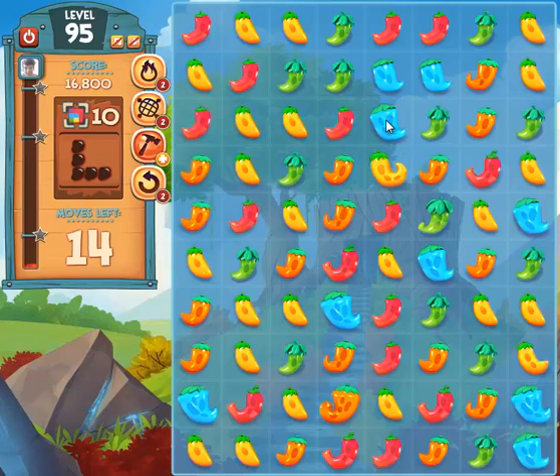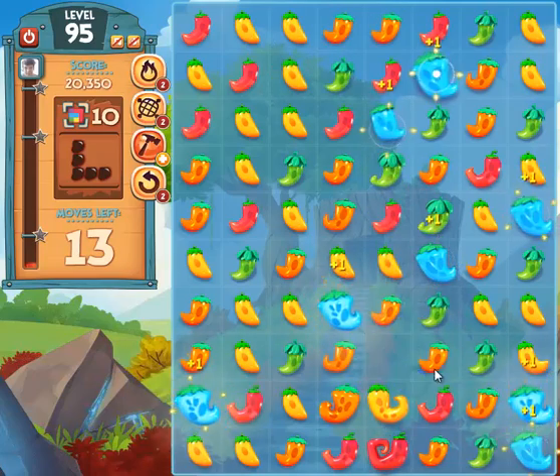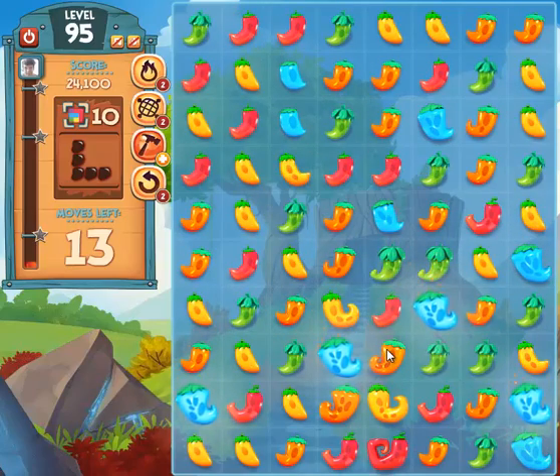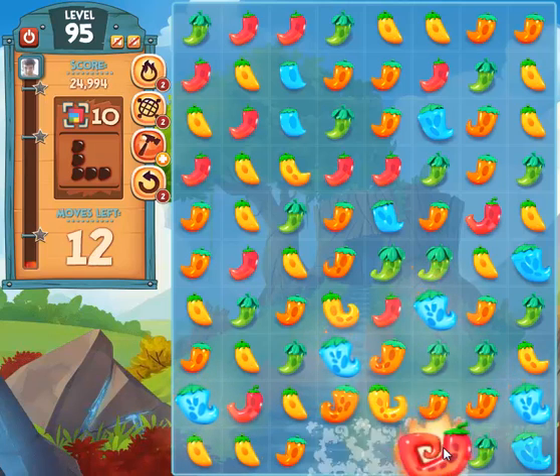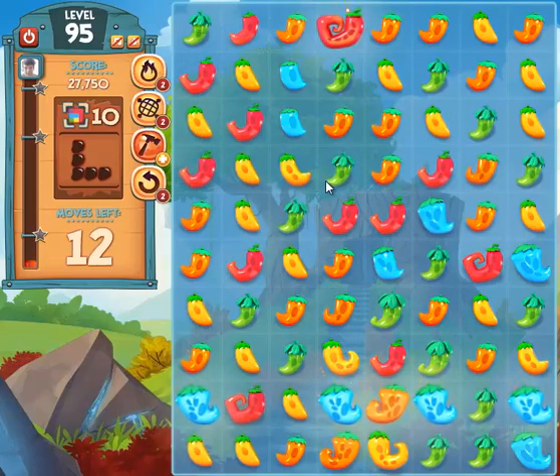I want to grow these right here and they're already partially grown, so when I connect these four, it's going to create another one of those shock waves like it did the first time. But this time it will grow these two peppers because they're not small. And that started the effect of where that pepper combined with some other ones and exploded. So this is another one — a couple of stage two peppers combined with the stage four pepper. That's going to make that grow big enough to explode. Grew all the other red peppers on the board.